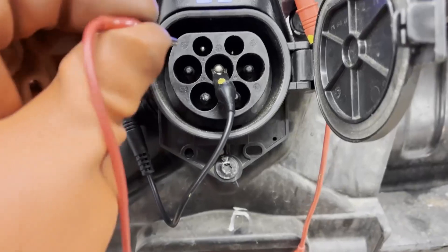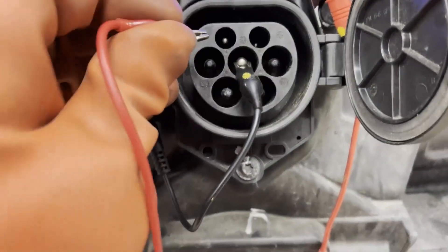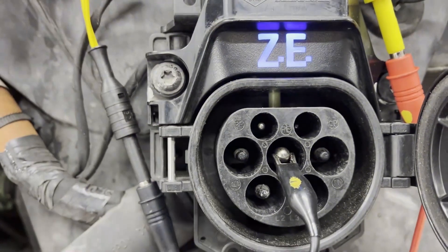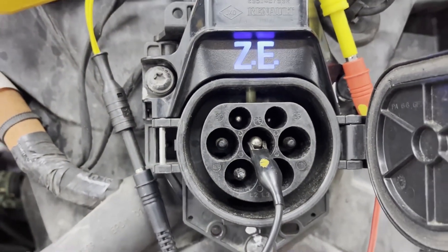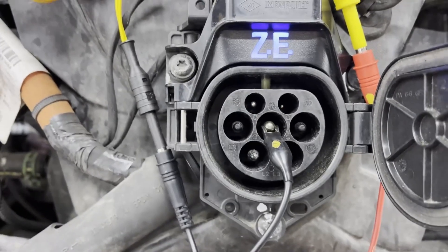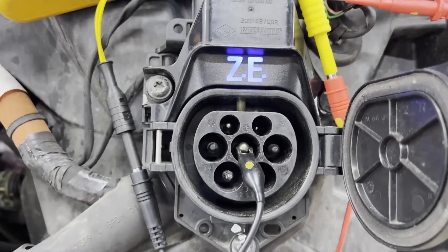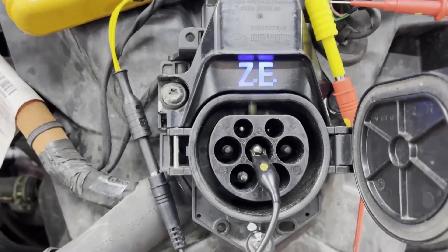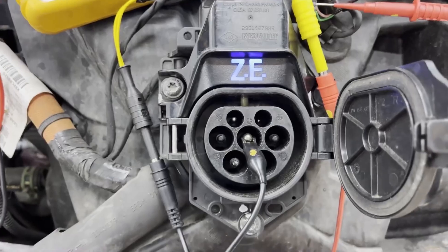The debris was the reason why the pin wouldn't engage, but it's worth noting you can do this test. That verifies PP to PE and also that the charger responds accordingly. Of course, if you're measuring lock pin actuator current and lock pin position with the scope, you can verify those circuits as well.